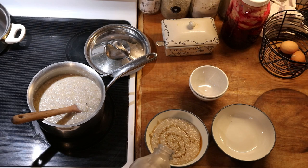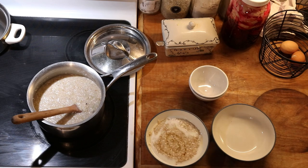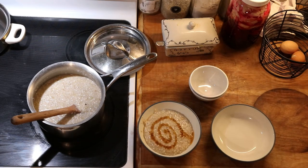We like to serve this with some raw milk or raw cream if we have it, and then a little bit of either maple syrup, raw honey, or sucanat. Today we're doing some maple syrup, just a little bit — we don't go overboard on that.